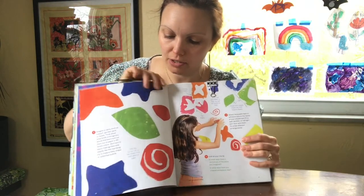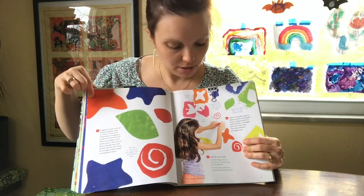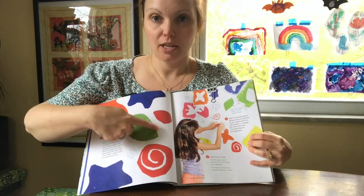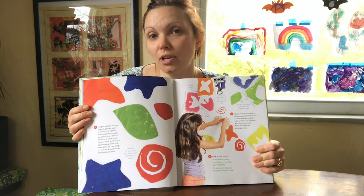All different colors. You've got some star shapes, some more swirly shapes. This one looks like a leaf to me. What do you see when you look at the shapes?